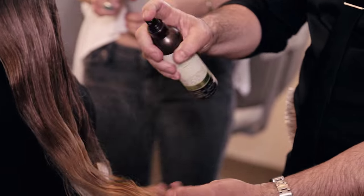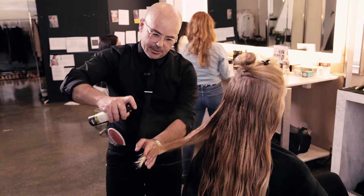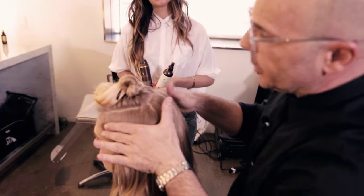The mist — just spray and run through the section, just like this, from this distance. On the top, for this particular look, I'm just going to put mousse all around this base.